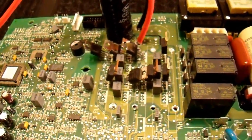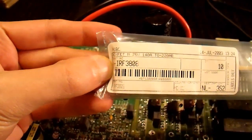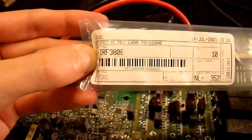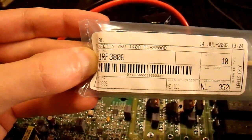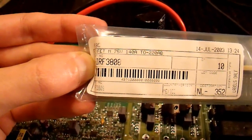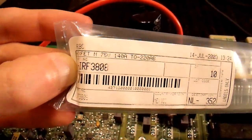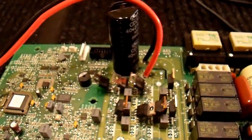If you're not comfortable just selecting one, I have some old transistors here that have been sitting around for almost 10 years. They are made by International Rectifier — IRF3808 — 75-volt, N-channel FETs with a 140-amp rating, so these will work very nicely for this.